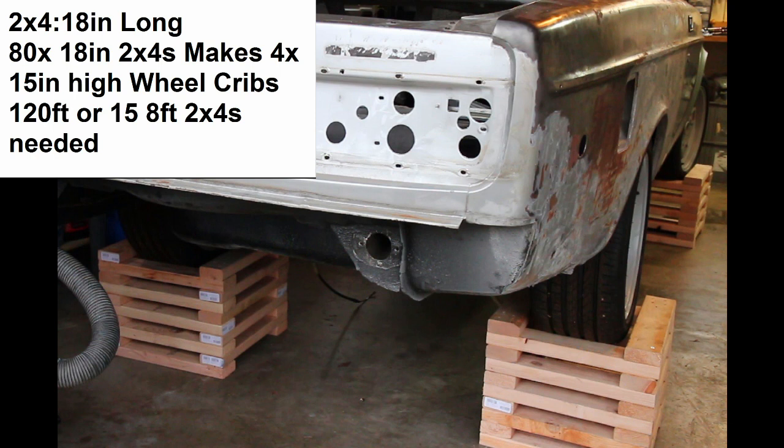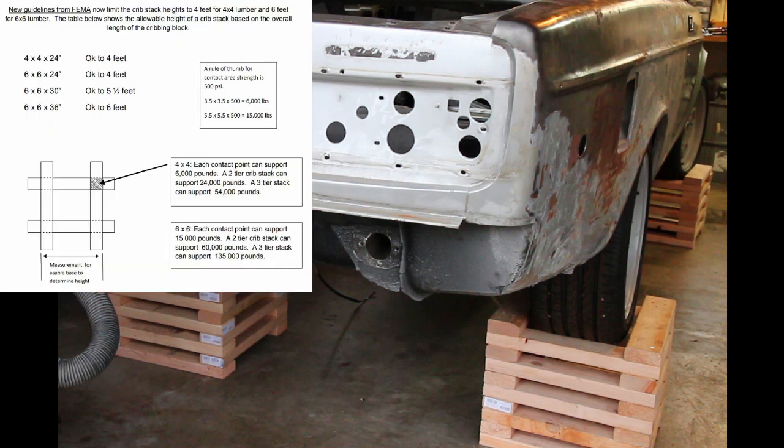I know what you're thinking — is it strong enough to support my car? FEMA rates 4x4s at 6,000 pounds per corner, for a total of 24,000 pounds per stack. That means a single corner can most likely support the entire weight of your car, plus some.